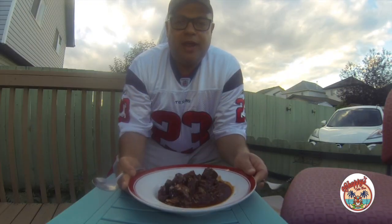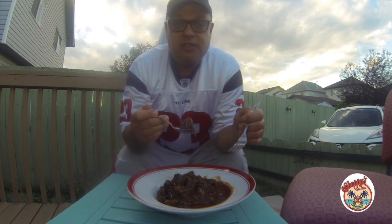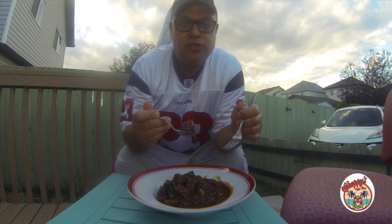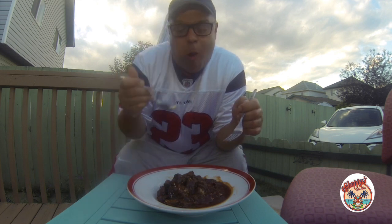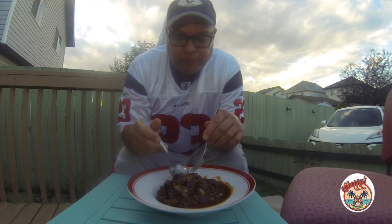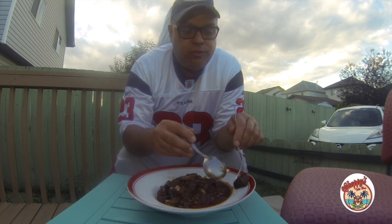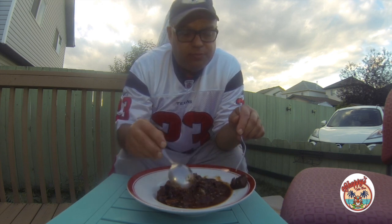I've got a nice big bowl of Texas red hot chili. That is nice, tender stew meat — I just want to show you how tender this meat is.